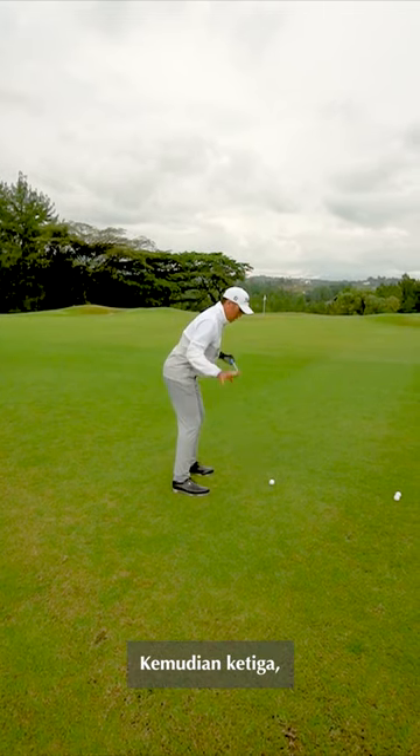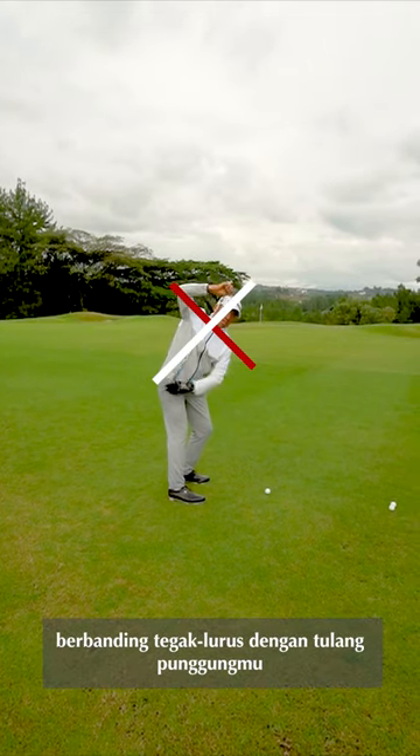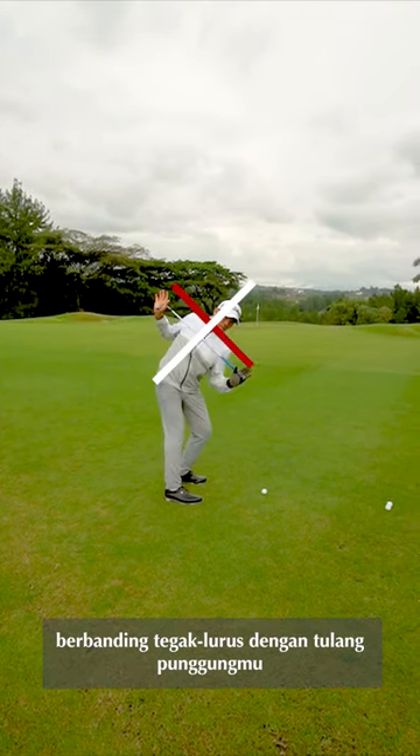And then third, turn perpendicular to your spine angle. Turn back.